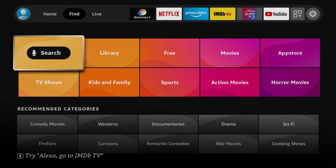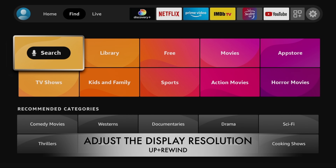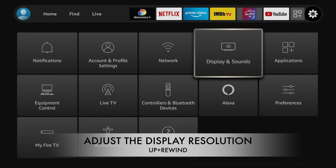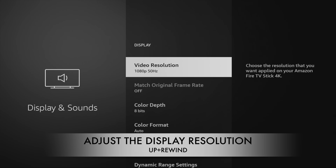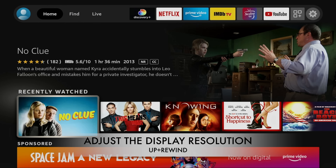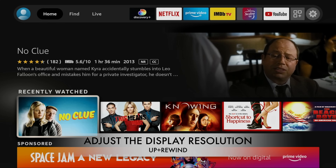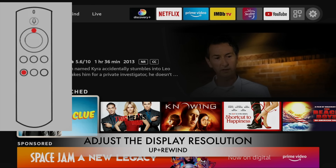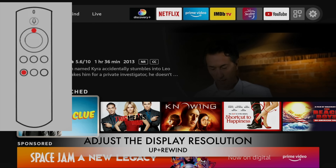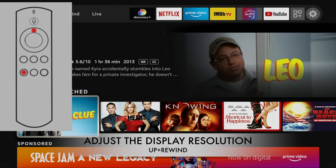The first hidden key combination on your remote that everybody needs to know is how to adjust the display resolution. You can do this through settings by going to displays and sounds, then display. But there's an easier way — simply press and hold the up navigation and the rewind button on the Fire Stick for 10 seconds, and the display will show the current resolution. The Fire Stick will cycle between all available resolutions, and you can set a resolution of your choice by pressing the select button.